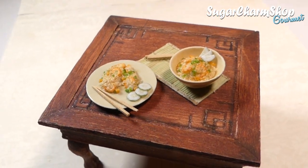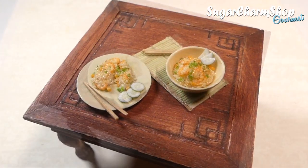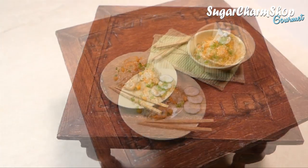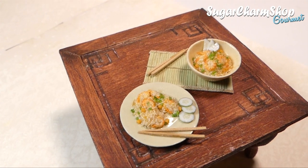Hey guys! Today we're going to be making some shrimp fried rice, so I really hope you'll enjoy. As always, if you enjoy these videos and want to see more, definitely give the video a thumbs up and let me know if you have any food requests in the comments.